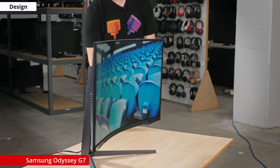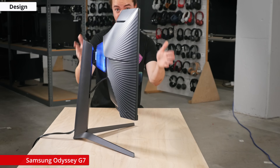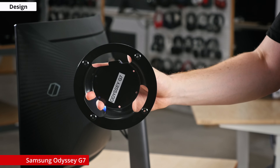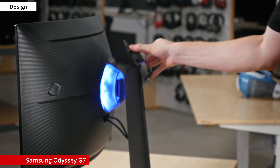Because of the curvature of the screen, the display itself is quite thick, even thicker with the stand, so you'll need a deeper desk to fit it comfortably. If that's an issue, you can always use any number of third-party stands thanks to the VESA adapter that comes included in the box.